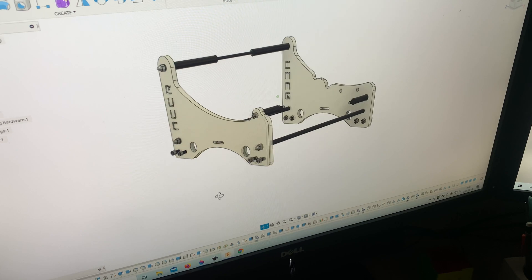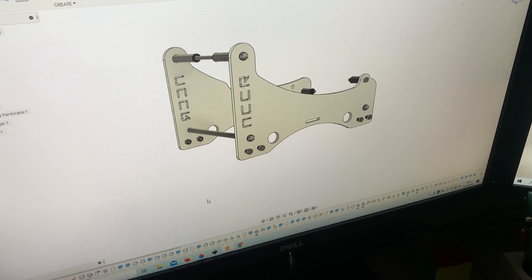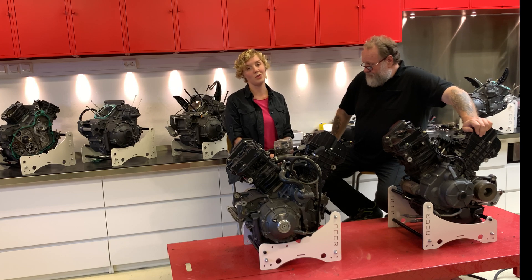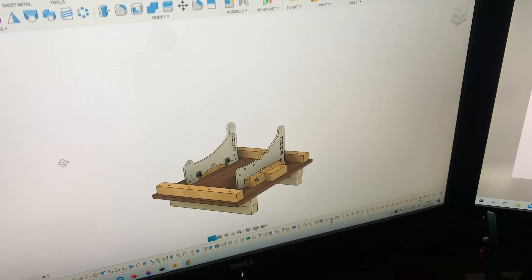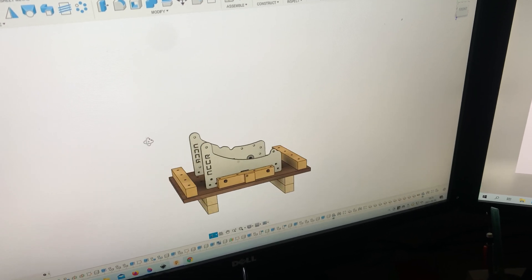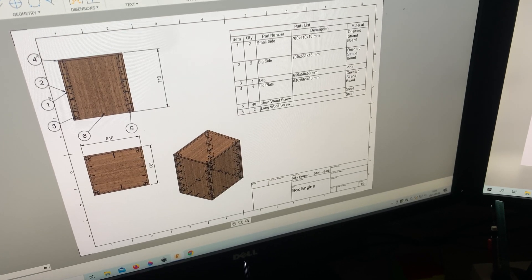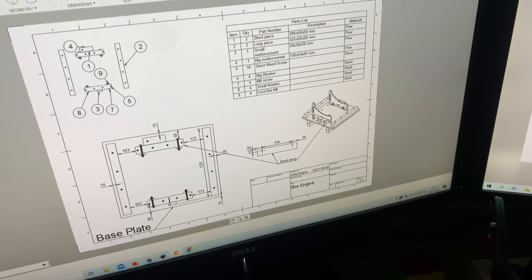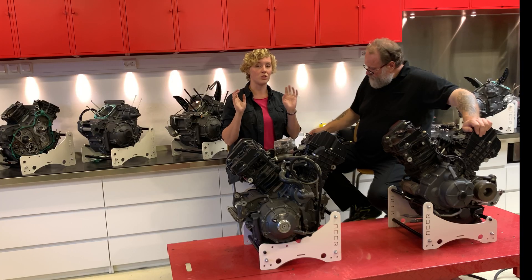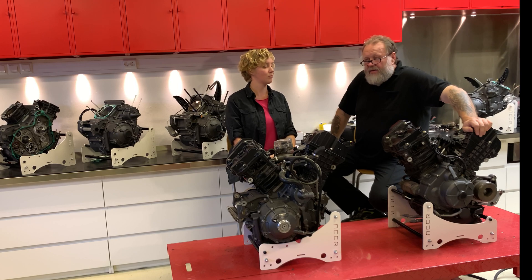From that came Julia's next step — the box. There is now also a transport box, and there are three ways you can get one: you can get the file from us and build it yourself with a part list, or get it sent as a flat pack so you only have to put it together, or get the whole box fully assembled sent to you.